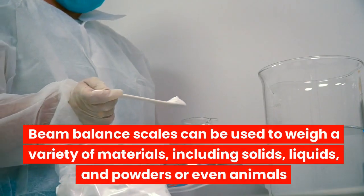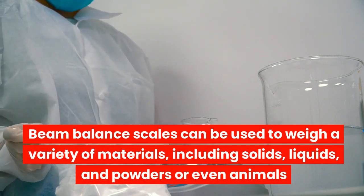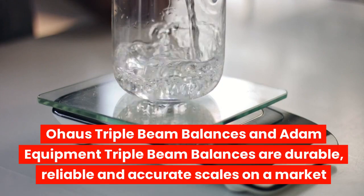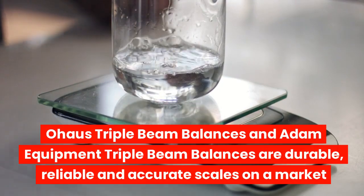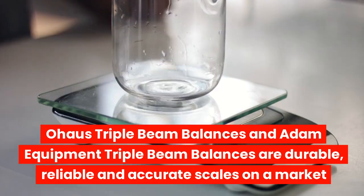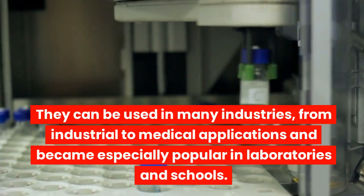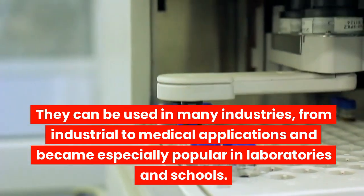Beam balance scales can be used to weigh a variety of materials, including solids, liquids, and powders, or even animals. O-House triple beam balances and Atom Equipment triple beam balances are durable, reliable, and accurate scales on the market. They can be used in many industries, from industrial to medical applications, and became especially popular in laboratories and schools.